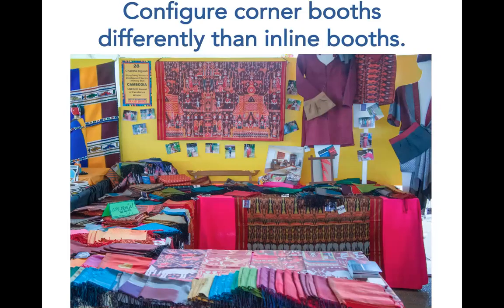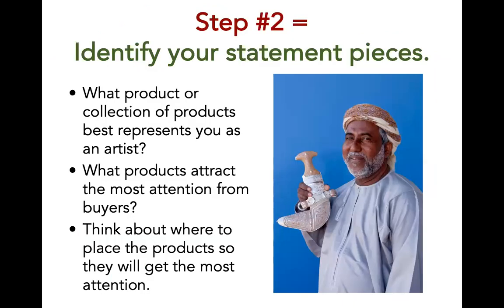If you have a corner booth like the one shown here, you can use a table to create an extra display area where customers can see products from both sides of the table, such as this table in the forefront of the photo. The second step in planning your booth display is to identify your statement pieces. What pieces or collections best represent you as an artist? What items best tell your story? This could be a single item or a collection of multiple items. Think about what pieces attract the most attention from customers — these are the items you will want to place in a location where they are most visible.